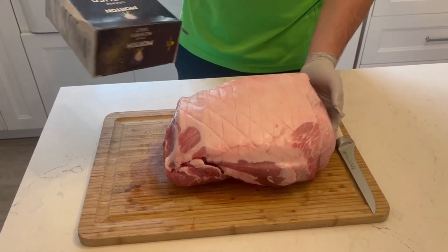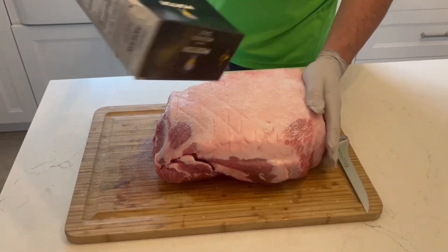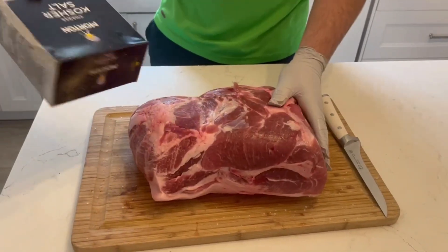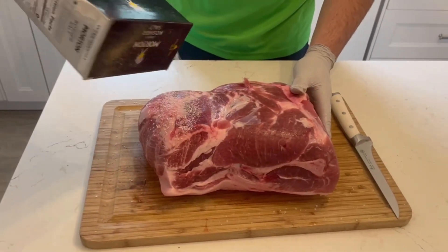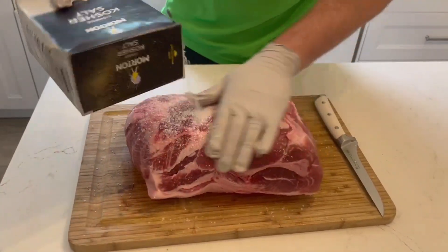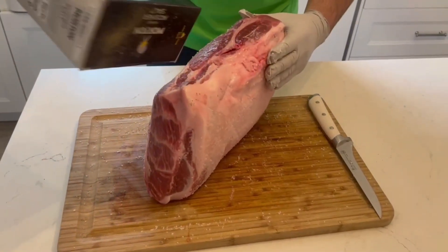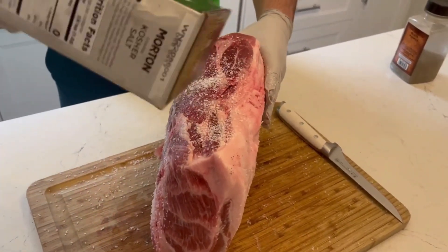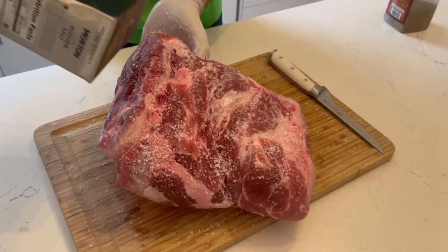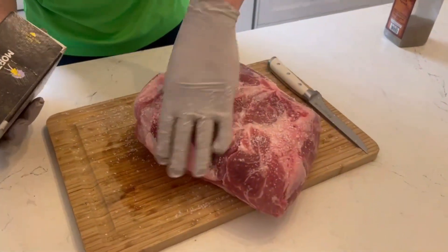After you get a cross-hatch pattern, you're going to season your meat with some salt. The reason you want to use salt first is because it lets you directly control exactly how much salt is going onto your piece of meat. When you're using a rub that has salt in it, you can only control how much rub there is. So if I use salt separately and no salt in the rub, I know exactly how much rub I want and exactly how much salt I want. That's the advantage to doing it that way.